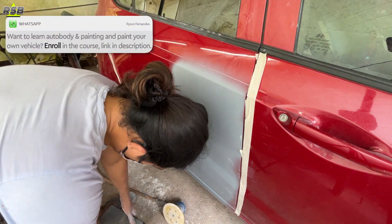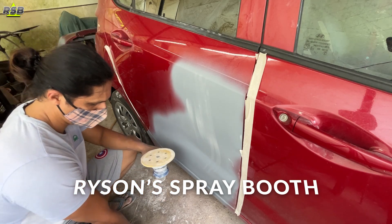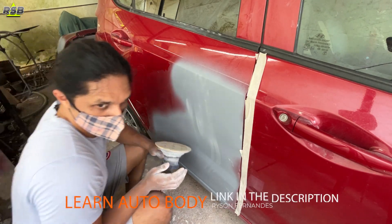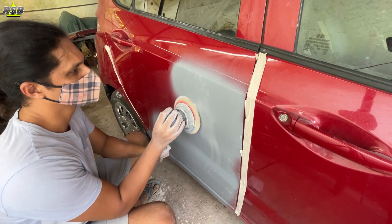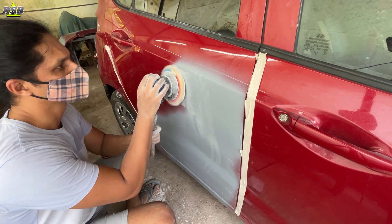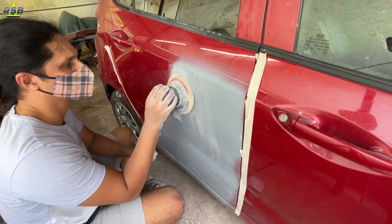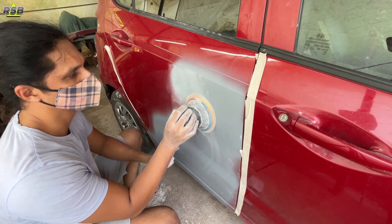Welcome back to our channel. You're watching Ryerson Spraybooth. My name is Ryerson and I teach autobody and painting on this channel. You can learn the process from the comfort of your home — how to set up your spray booth, how to mix the paints, how to spray the paint and primer, where to buy your paints, and how to acquire a professional-looking finish. You will get the link to the course in the description below.